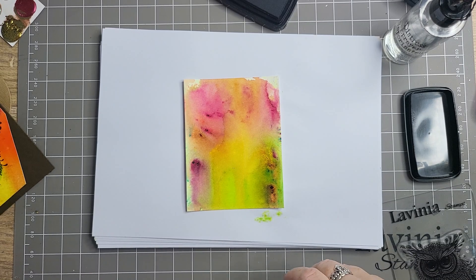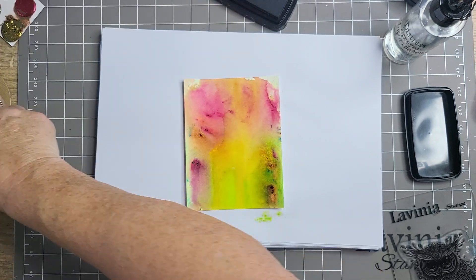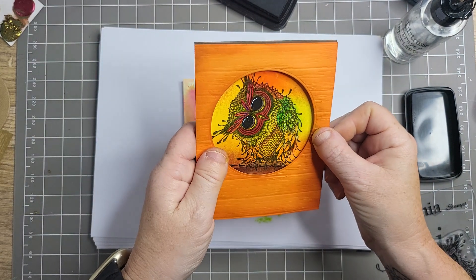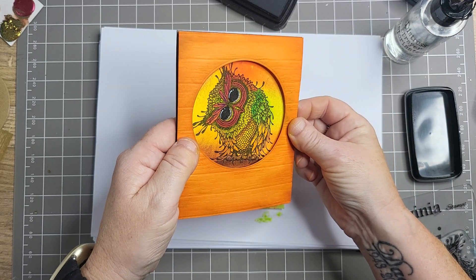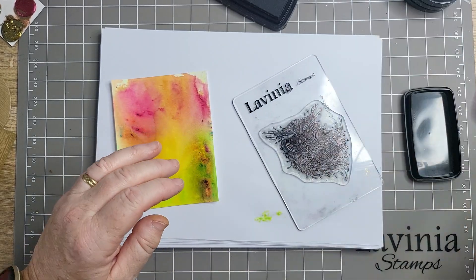Ideally, when I did this one I didn't put the branch in, so I've just drawn it in because you could see his feet just floating. So I've just drawn it in. Right, come on, crack on.